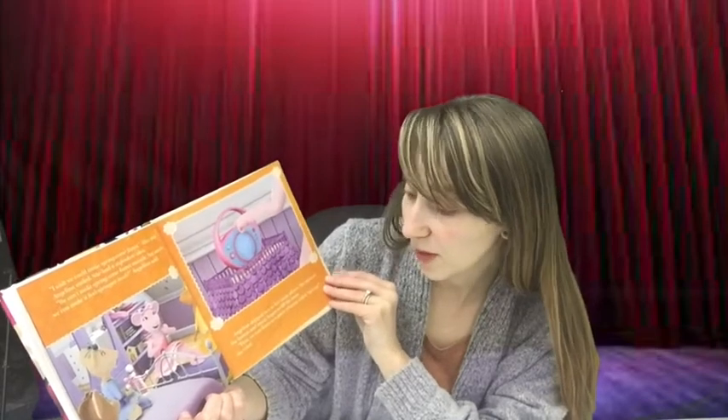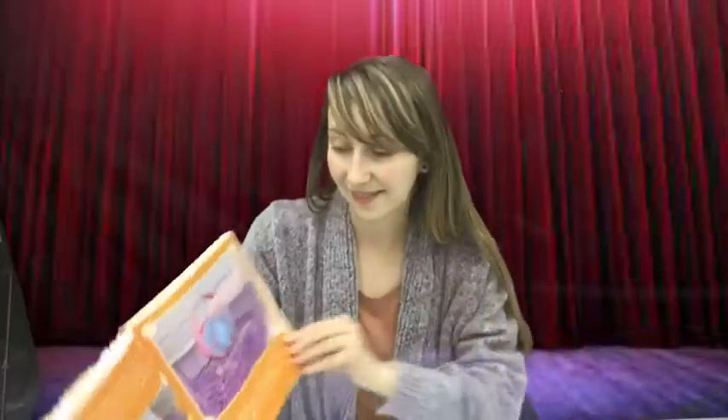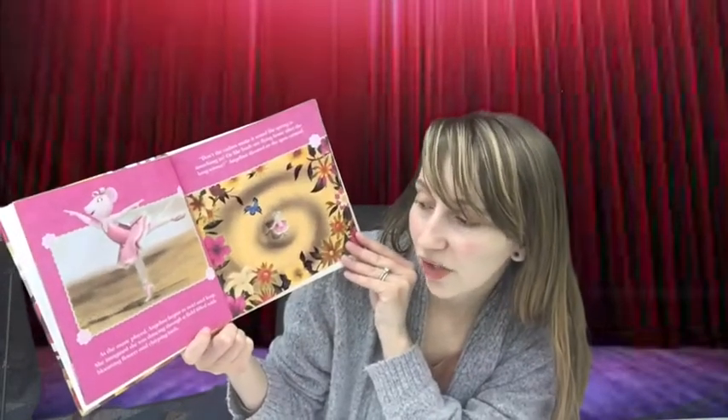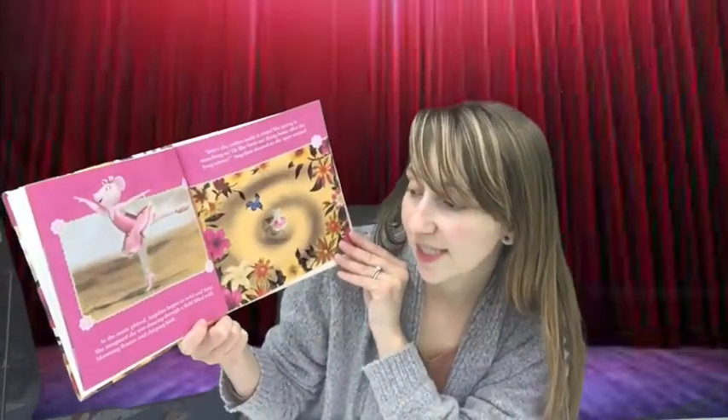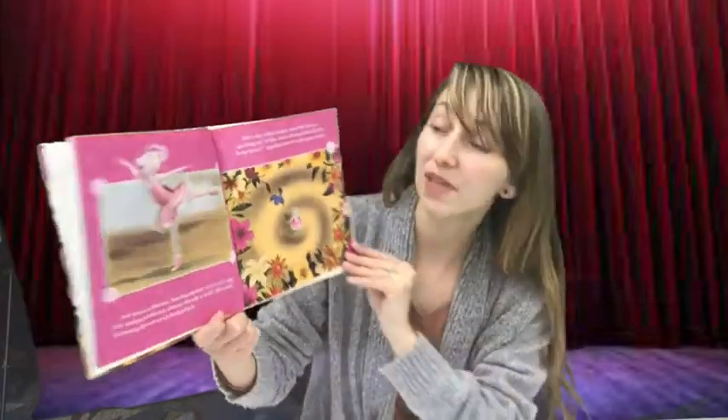Angelina skipped over to her music player. She pressed the button and music began to fill the room. "First, we can listen to a piece of music called Spring," she cried. As the music played, Angelina began to twirl and leap. She imagined she was dancing through a field filled with blooming flowers and chirping birds. "Don't the violins make it sound like spring is marching in, or like birds are flying home after the long winter?" Angelina shouted as she spun around.